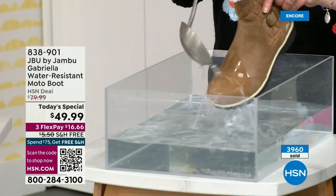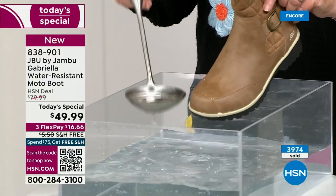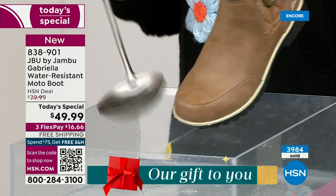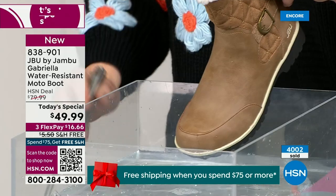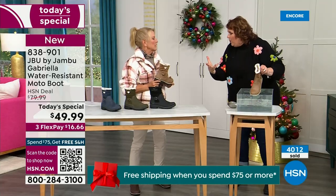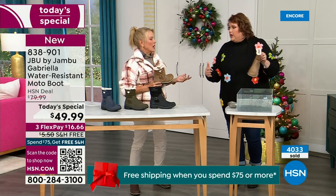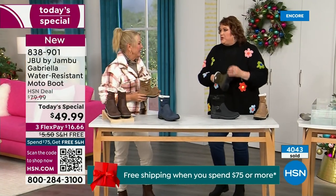One of the great things about Gabriella is she's water resistant. If there is that puddle, that sudden downpour, sleet, rain, or snow — you're seeing how it just beads right off. I just take a soft cloth and wipe right over the top, but you don't even have to. What you're noticing is that it does bead off — that's a key feature because you never know what the elements are going to hold, especially during winter season, whether you're up north or down here in the south.